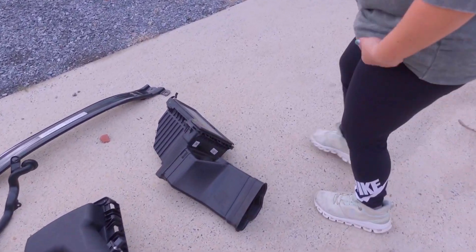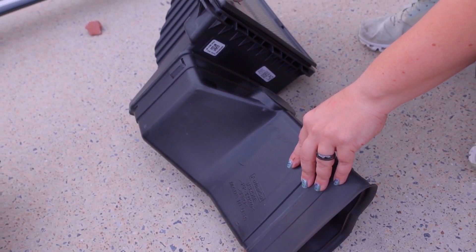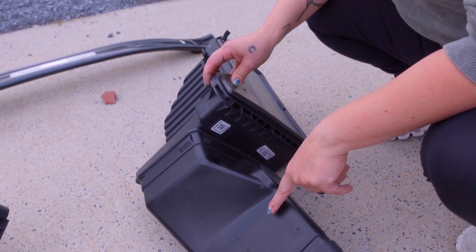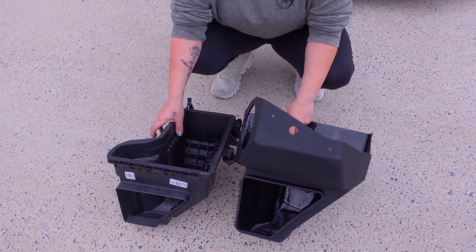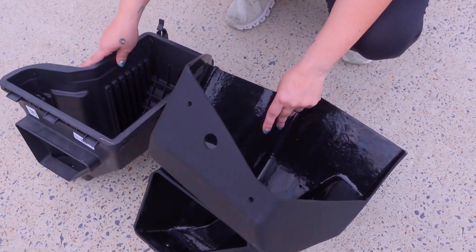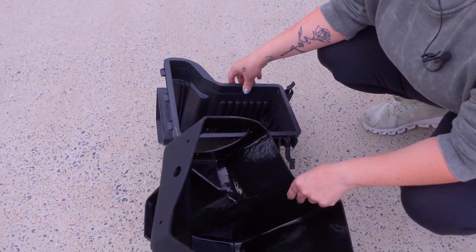Now let's come over here. We've got to take this part off right here — this is the old box — and then put it on the new box. We'll do a comparison of this box to the new box. Check out the difference of these boxes: this one's a lot bigger. A lot bigger.